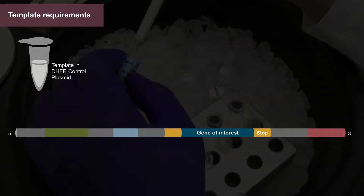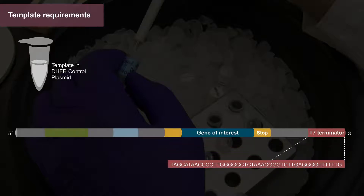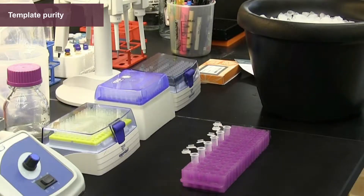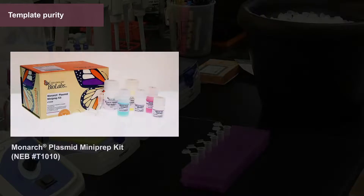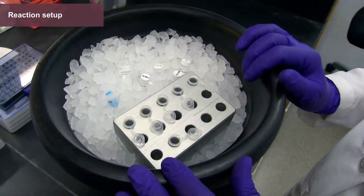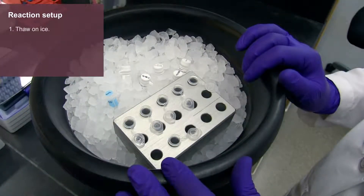All DNA or mRNA templates should have a complete T7 terminator or the minimal T7 stem loop, as it will enhance mRNA stability. Template purity is also important. We recommend using a mini-prep kit or a DNA cleanup kit to isolate plasmid or linear DNA. Once the template DNA is purified, thaw the NEB Express cell-free E. coli protein synthesis system components on ice.